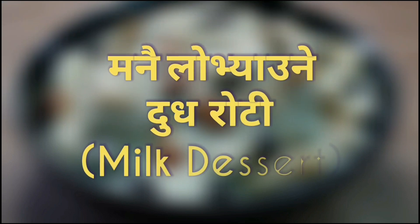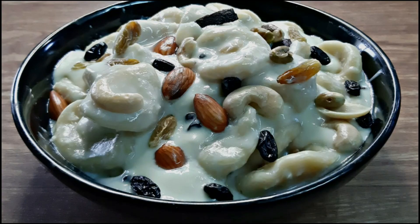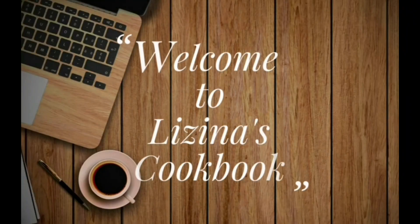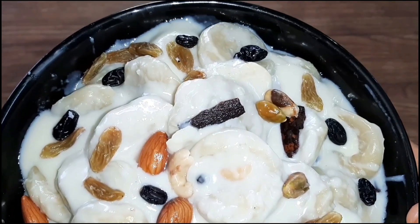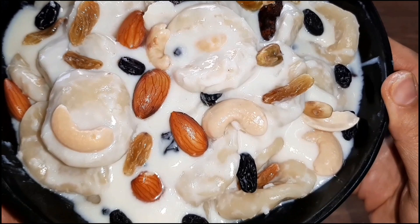I am going to make this milk dessert today. We can make this milk dessert in a small period of time.